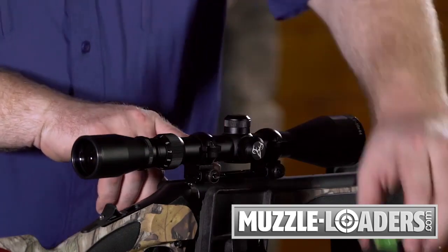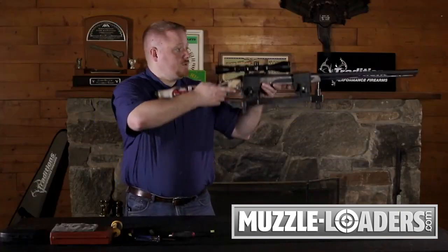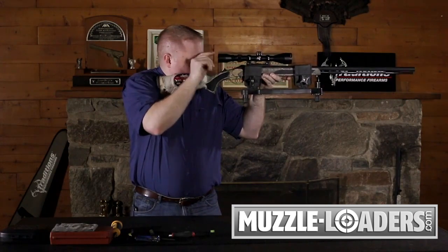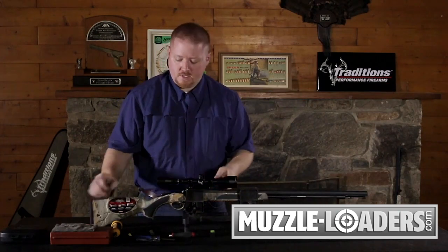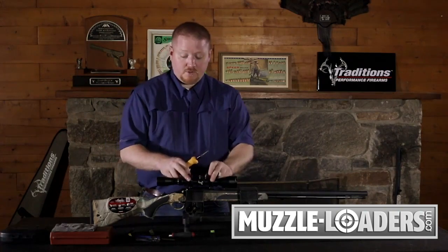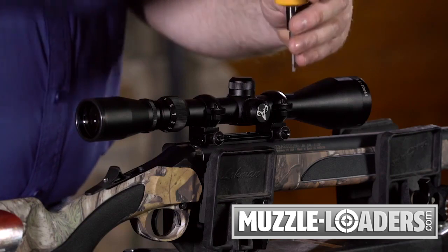With this vise it's really lightweight, so you can shoulder your gun and check your eye relief. If you need to move your scope forward or backwards in relation to your eye to get a good sight picture, go ahead and do that and just re-level your scope to the base. If your eye relief is good, everything's level, and you've got your screws down finger tight, go ahead and torque your screws down to the desired torque spec.